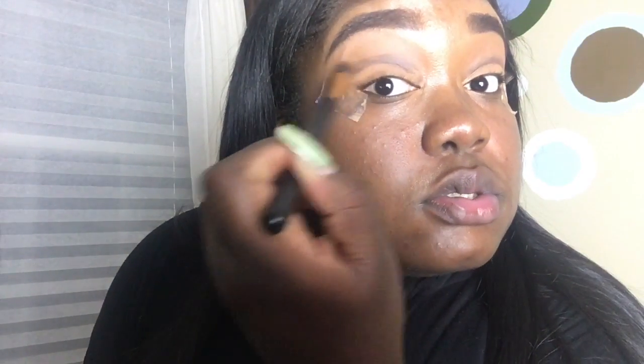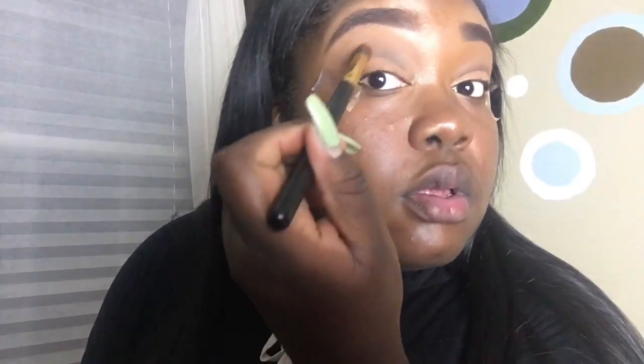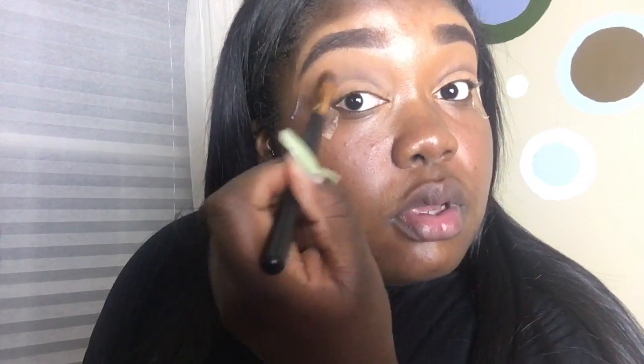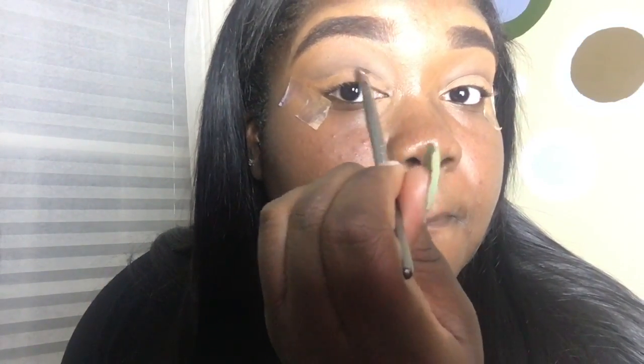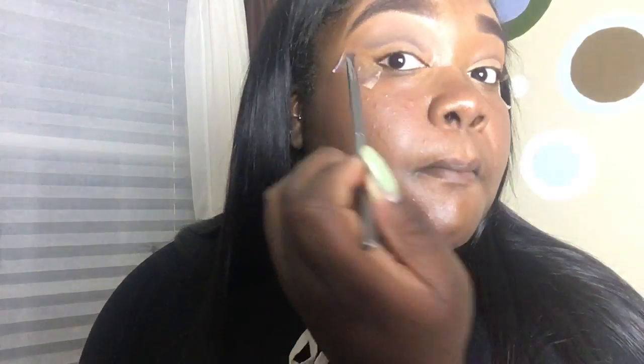Now that I've done both creases I'm using a brush from BH Cosmetics and blending upward in circular motions, because I want everything to go towards my eyebrow and not below the line I made. Keep blending until it's to your liking. I'm also going back in with some more pomade just to clean it up and make it a little darker — you don't have to do this, it's based on personal preference.